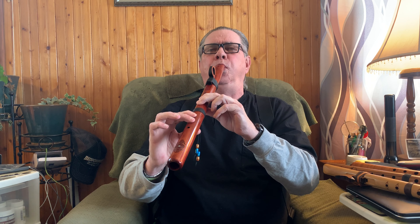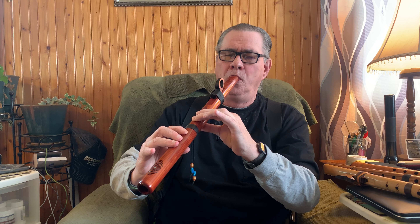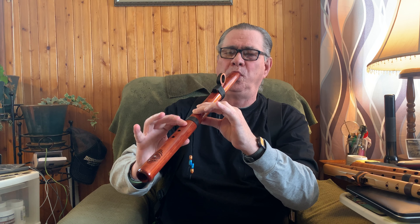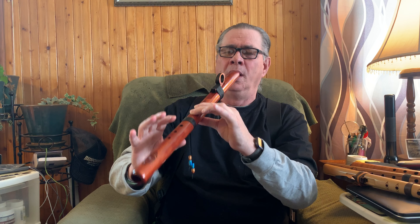Now watch — I'll try to purposely blow sour notes. I blew a million of them today, trust me. See that sour note? Yeah, that's the deal. Straight up.